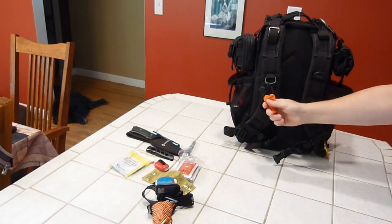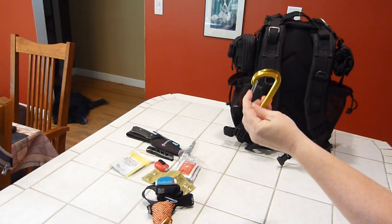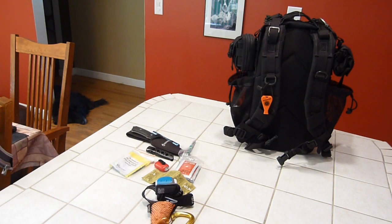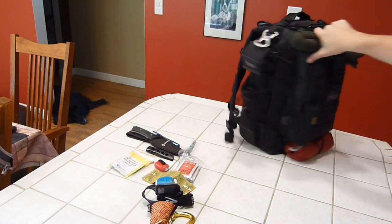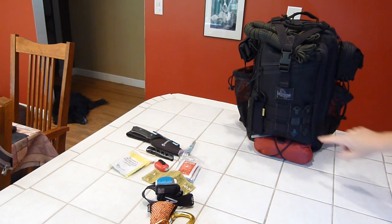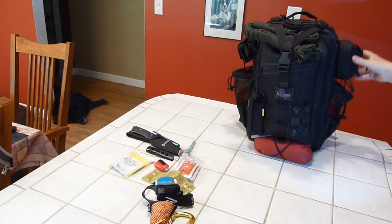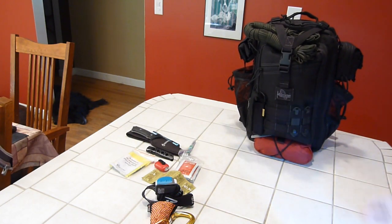On the shoulder straps I have a Jet Scream whistle and a weight-bearing quick-release carabiner. On the front I have a couple of Blackhawk Speed Clips — I like them better than Tac-Ties. They're a little more rigid and secure, the bag doesn't flop around, and they're fast to get on and off.